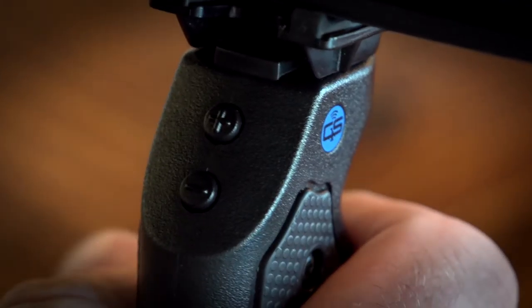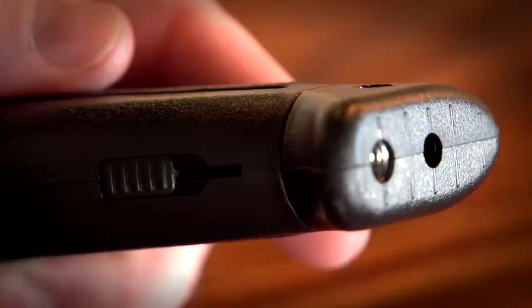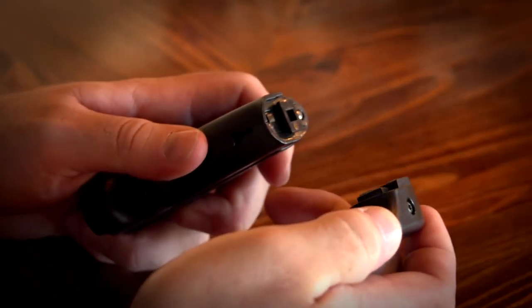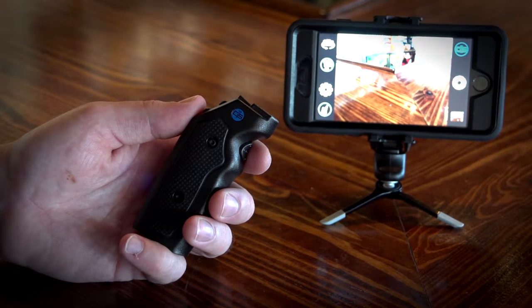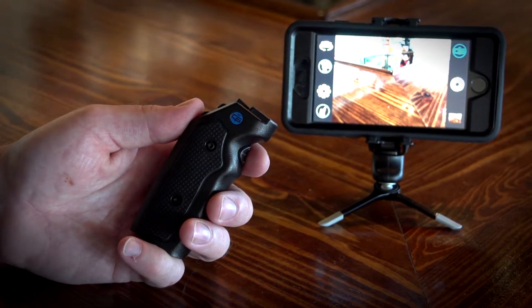The plus and minus buttons can be used to control zoom, exposure, or anything I want. Slide the switch at the bottom of the Grip to disengage the removable stand. The stand can be used on its own to mount your device to any tripod. The remainder of the Grip is now a remote to control your phone from more than a hundred feet away.